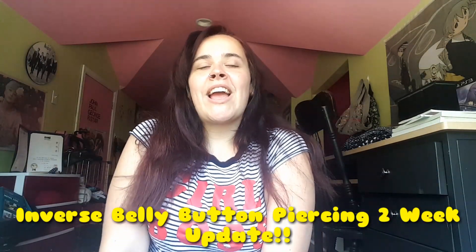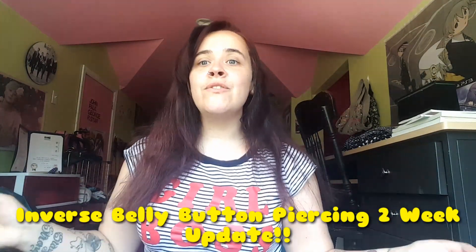Hey guys, it's your girl Janelle coming back at you with another video. This video is going to be my two-week update about my lower navel piercing, or my inverse piercing. Like I said, it's been two weeks and I'm going to show you guys what it looks like. It's still red unfortunately, which sucks. It's been two weeks since I pierced my own lower navel and it's doing well.